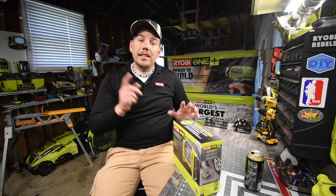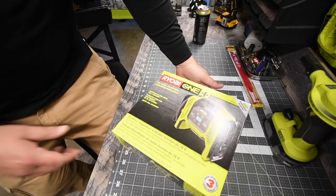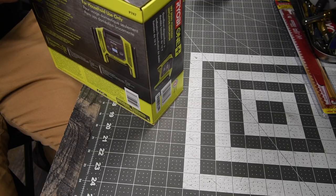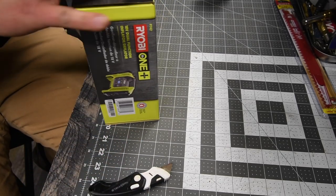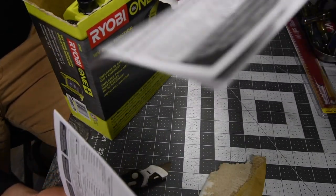So let's unbox this, see what it comes with, and see how it performs. This is model number P747. My Ryobi knife is out on the boat right now so I can't use it here. You get instructions and warranty, and after that the box is empty — just the unit.